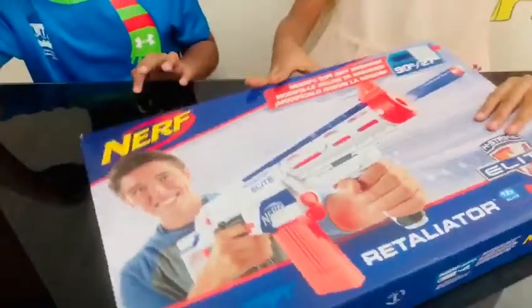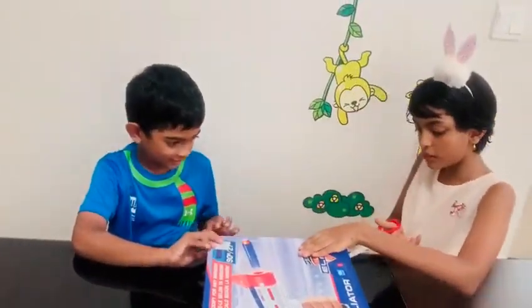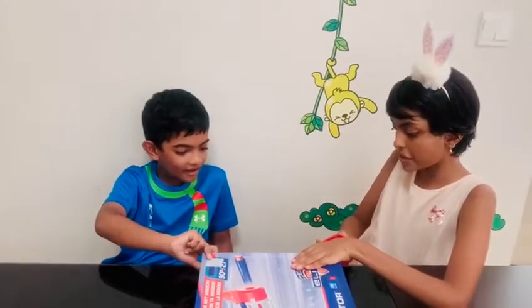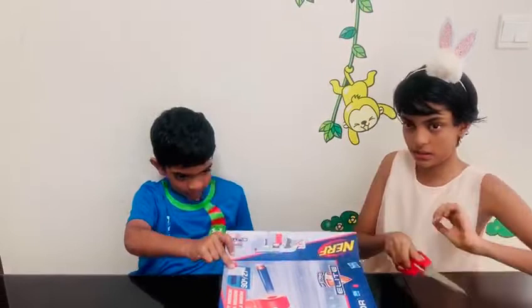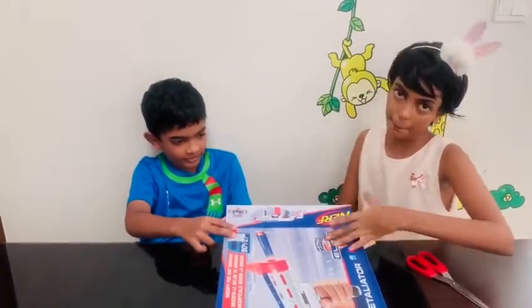Let's start unboxing it. This is going to be so cool. Let's just cut off the tape, even if it's really exciting. By the way, this is rated 8 plus.